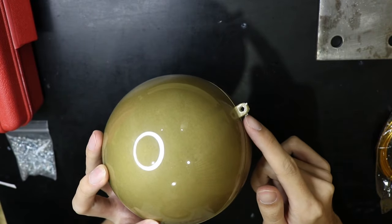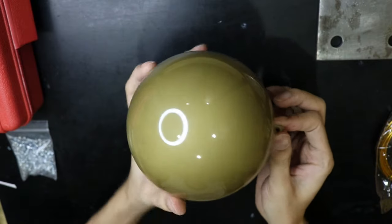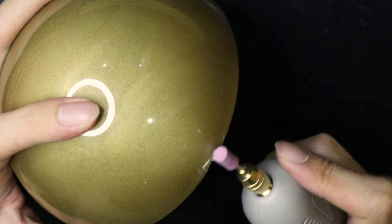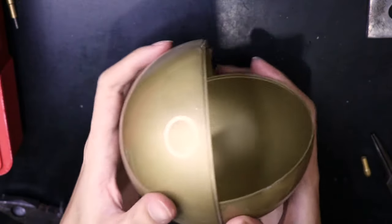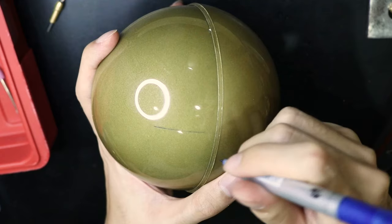The nib right here is for hanging the ball, but we don't need that so I cut it off with a Dremel. And then I smooth the burr with a sanding bit. While the sphere is still in two halves, it's a good time to mark the pole of the upper half. This would be where we mount the cross.